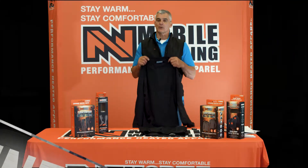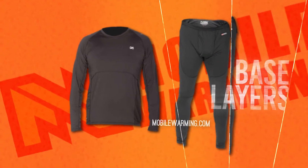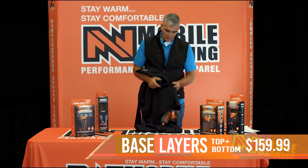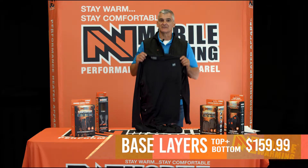Our Longman Base Layer — what a great product. You have tops, you have bottoms. It's made of 92% poly, 8% spandex. It's a four-way stretch with mesh sides on your top. This is going to give you that expansion you need to be comfortable.